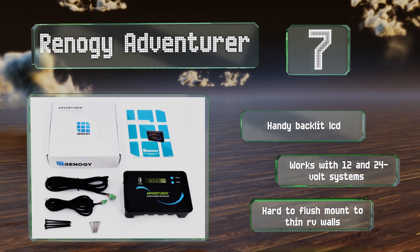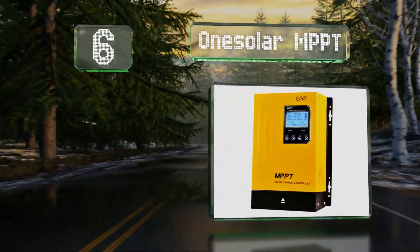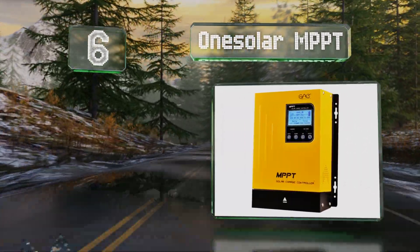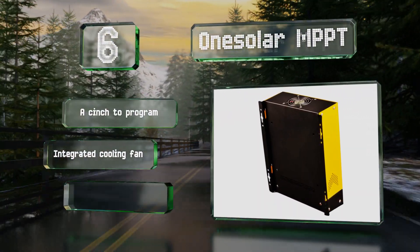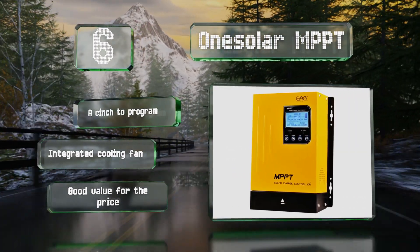Moving up our list to number six, the One Solar MPPT provides your current energy statistics as well as a useful daily power generation curve. It's equipped with an extensive set of menu options that let you configure the screen's contrast and brightness, date and time, language, and more. It's easy to program and good value for the price, and includes an integrated cooling fan.